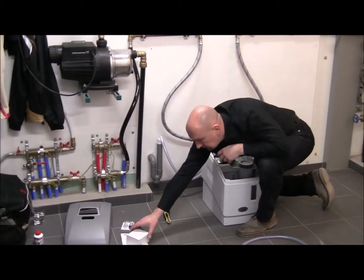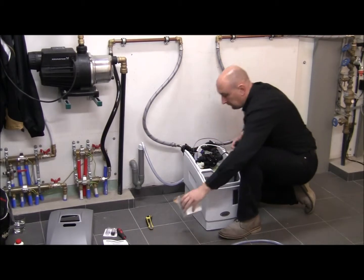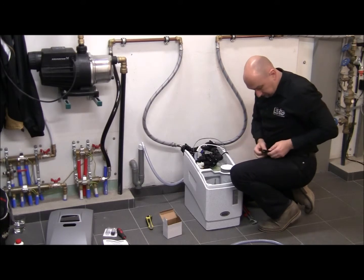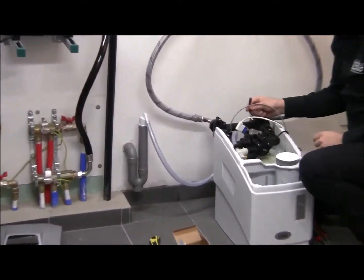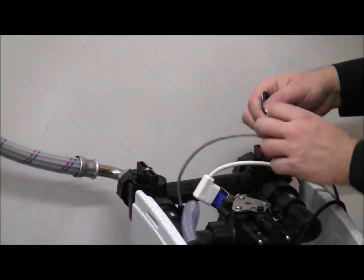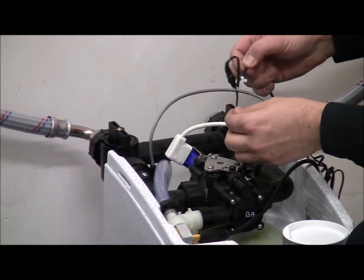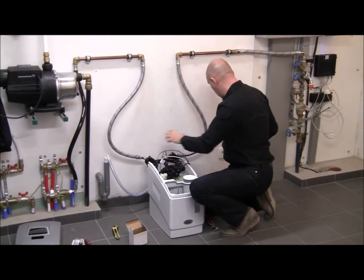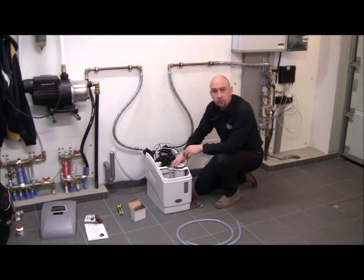The last thing we need to do is the electrical connection. Here I have my plug-in transformer. The outlet cord of the transformer connects to the power cord on the water softener. Just plug it in like this. On the softener's power cord, there is a little twist-lock connector that you can use to secure the connection. Then all I have to do is simply plug the transformer into the wall socket. That's it — the water softener is now connected to your house.